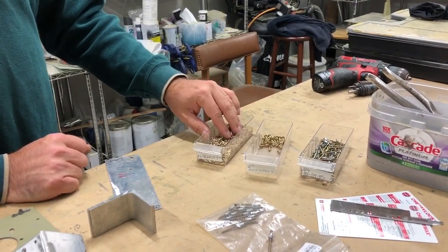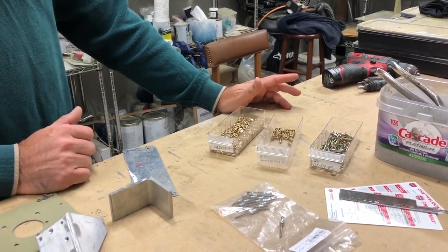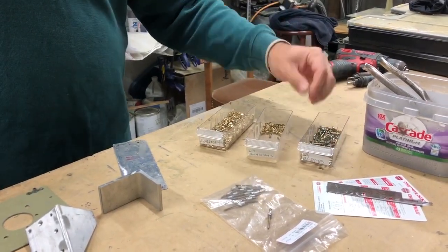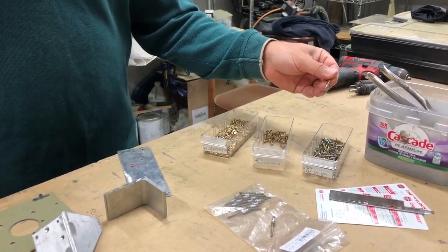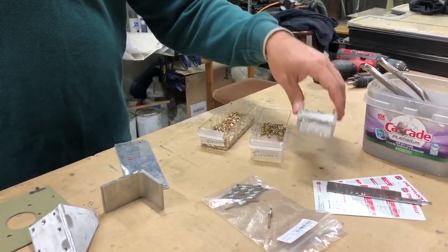It's argued that countersunk rivets provide a little more aerodynamics and maybe the airplane goes a little faster. There have been some studies suggesting it's not that big of an impact, but I'm not sure. And then there are the full rivets — these are Mark 319BSs, fairly common rivets in the RV series of airplanes. They're slightly bigger in diameter than the countersunk ones, which we'll talk about in just a second.